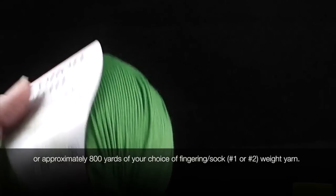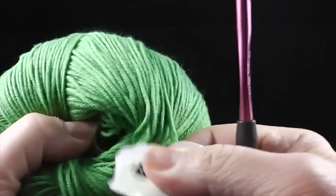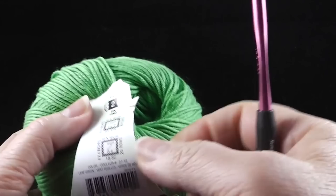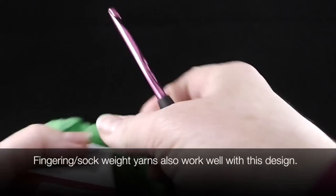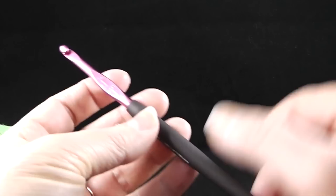Also, if you want to use another type of yarn, you can pick any kind that is a weight two. Looking at the label, that is a fine thickness of yarn. I'm going to be using a size I or 9, or 5.5 millimeter crochet hook. I know this is larger than what is recommended for this size yarn, but that's what I like to use to get a really nice drape.